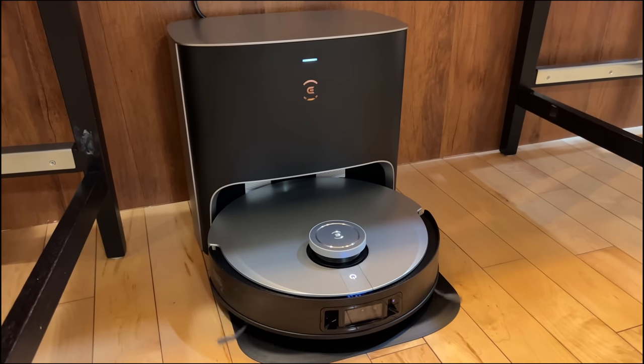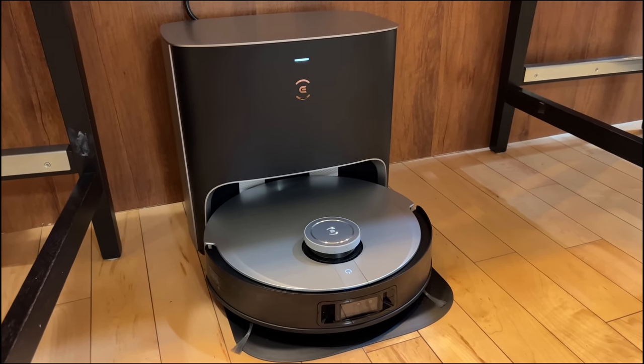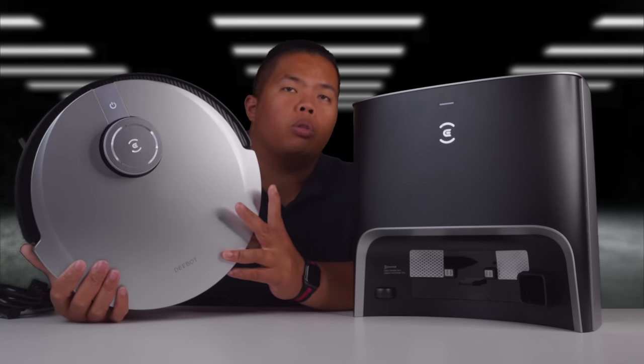And that's it for today, everyone. Thanks for watching. I hope it was helpful in making your choice on a brand new robot vacuum mop. If you want to get one of these, I'll link it down below so go ahead and check that out. If you want to see more videos like these, make sure to subscribe to my channel and hit that like button to beat the YouTube algorithm. I hope you guys have a good day and stay grateful. Peace.